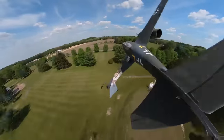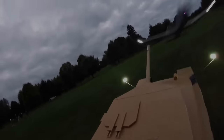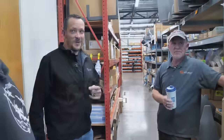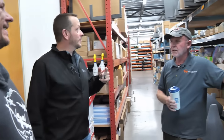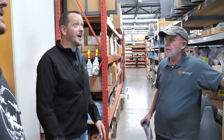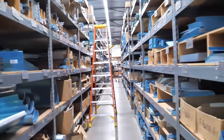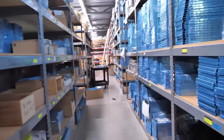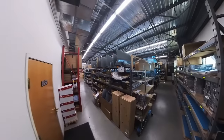Oh my gosh, this is incredible! We just left the front and came into the warehouse, and my jaw is on the floor. Everything basically for the aircraft is right here. Essentially everything you need to build all of their airplanes from the RV-3 all the way up through the RV-14A, including the RV-12 IS that they're building right here.